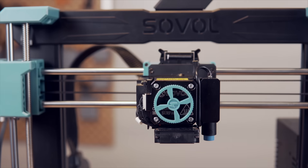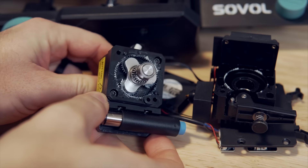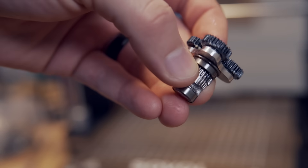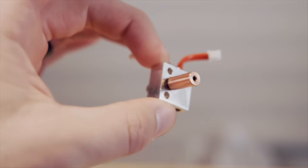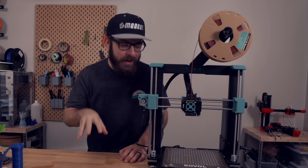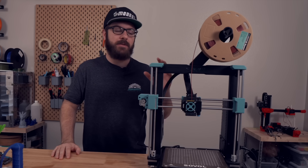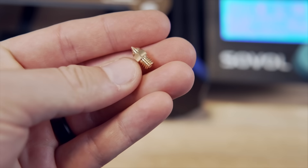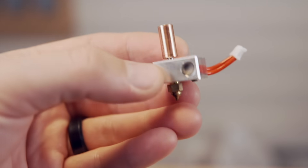The toolhead features a dual gear direct drive extruder that from the outside looks a lot like a BMG, but on the inside uses a planetary gear system — and based on my experience, this extruder works really well. The hot end is all metal, allowing you to print up to 300°C out of the box. I'm really happy about this; I'm not a fan of PTFE-lined hot ends and hope to see all-metal become standard even on budget printers. The nozzle is brass, so for abrasive materials you'll want to swap it for hardened steel.